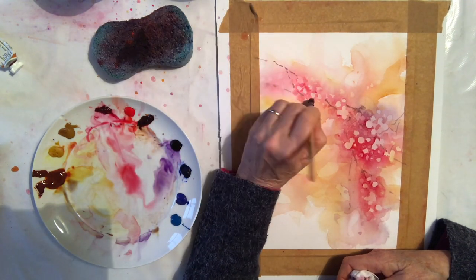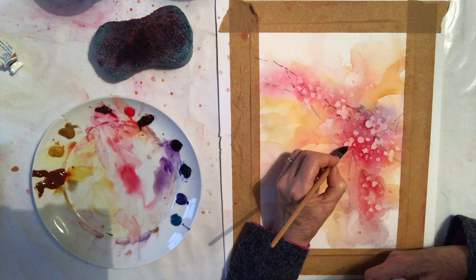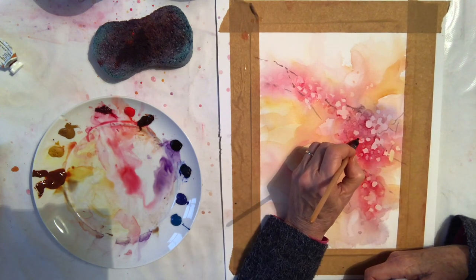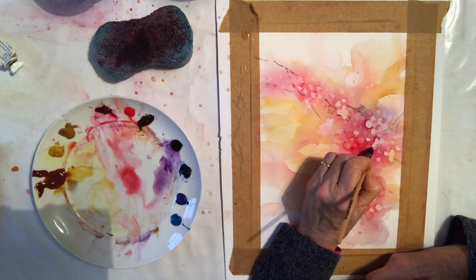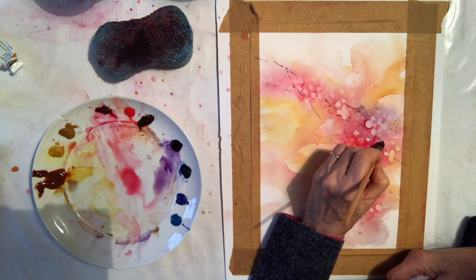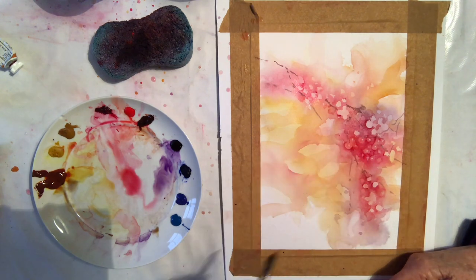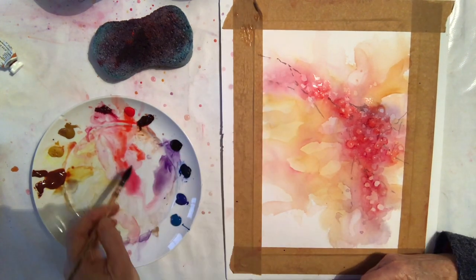I'm now going to do my first sort of wash over those prominent berries. With a very light wash I want to create a berry shape and leave a little highlight on some of those berries, and then sort of integrate the light wash into that background so there are no hard double edges. Some of the berries I'll just paint with a light wash of pink without doing a highlight. At the moment they look like sort of teardrops — that's the second layer of the berries.